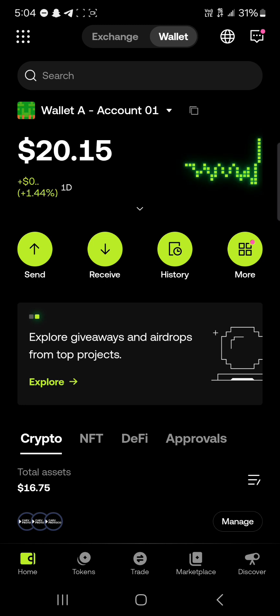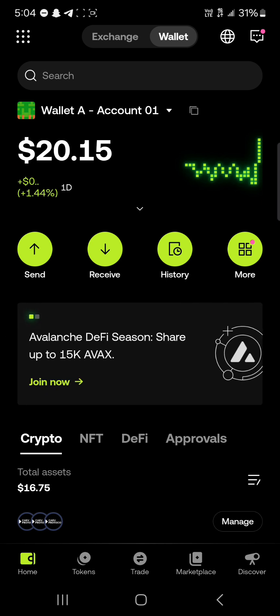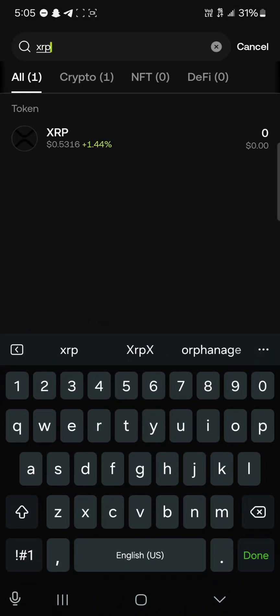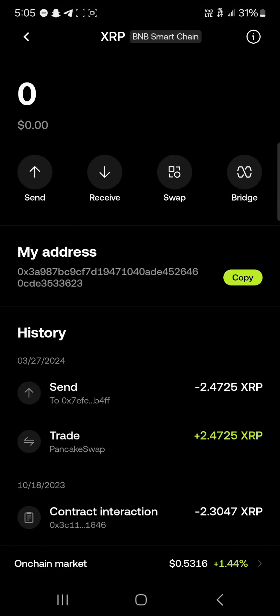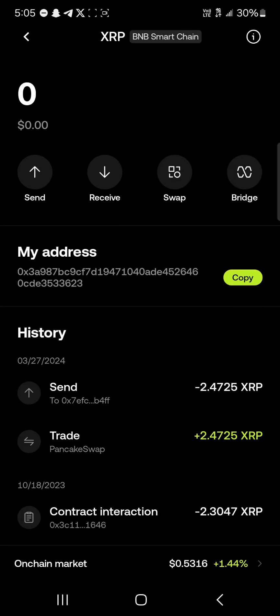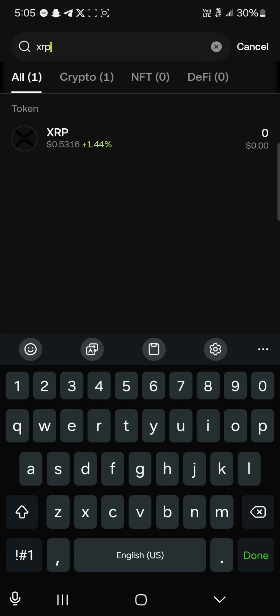Once on the OKX Wallet, here's how you can buy XRP tokens. As mentioned in my last video, the XRP token we're trying to buy exists on the BNB Smart Chain. This token does not exist on the Ripple network, which is the mainnet for XRP — it exists on the BNB or Binance-pegged XRP.